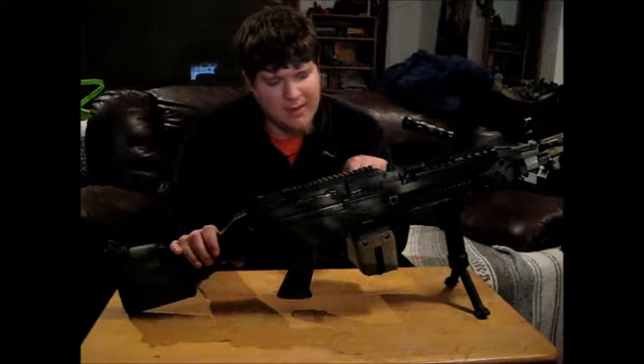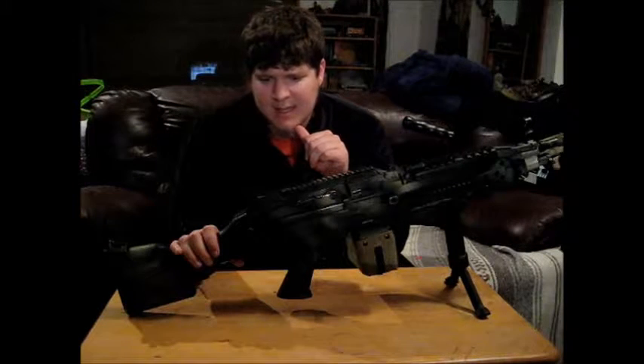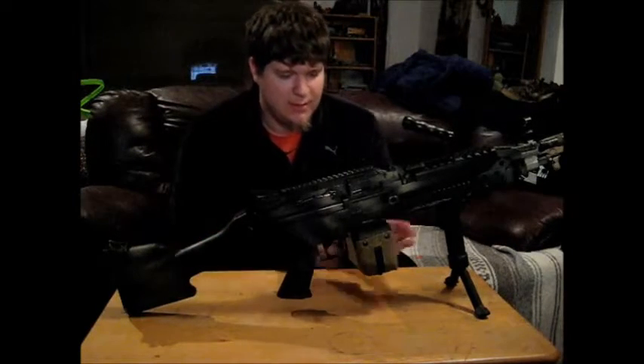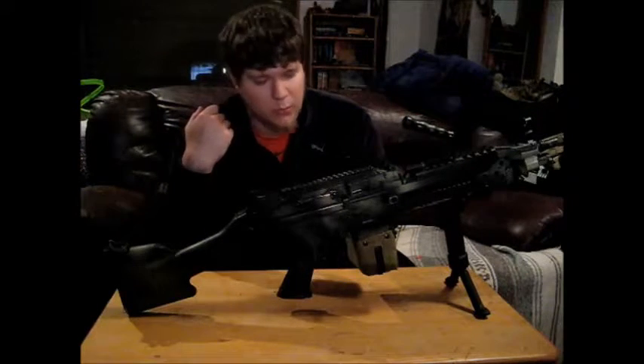I actually did own the A&K M249, so I'm going to do a comparison of the two here in a bit. First of all, I do not actually have the original box mag that came with it — this is a different one.